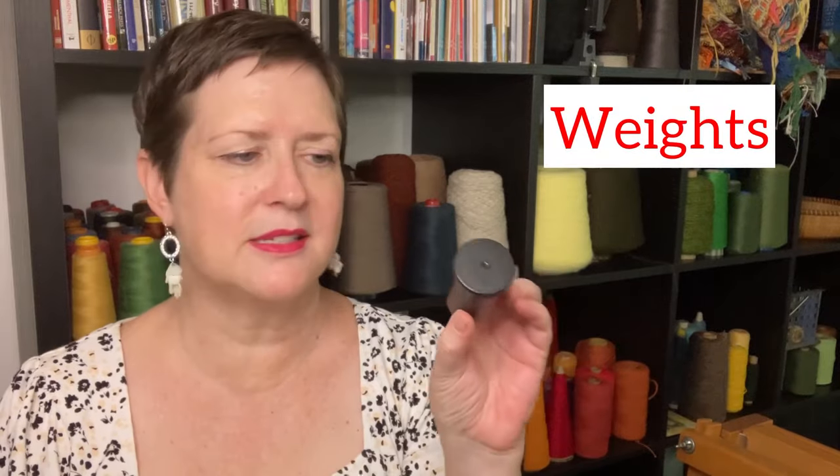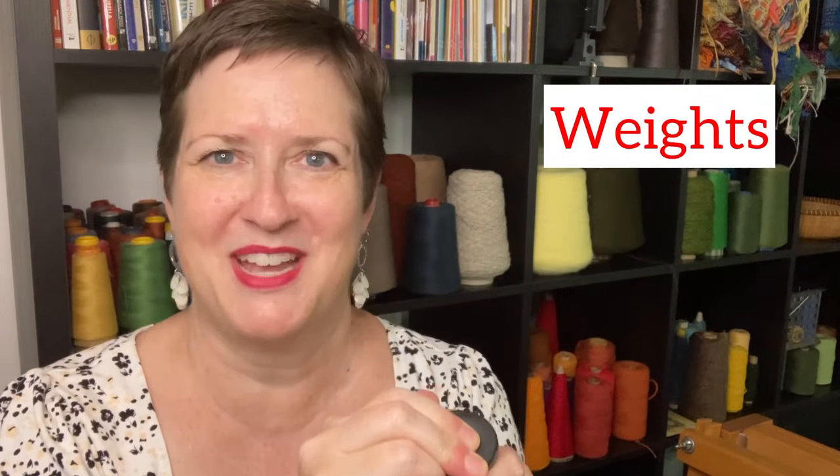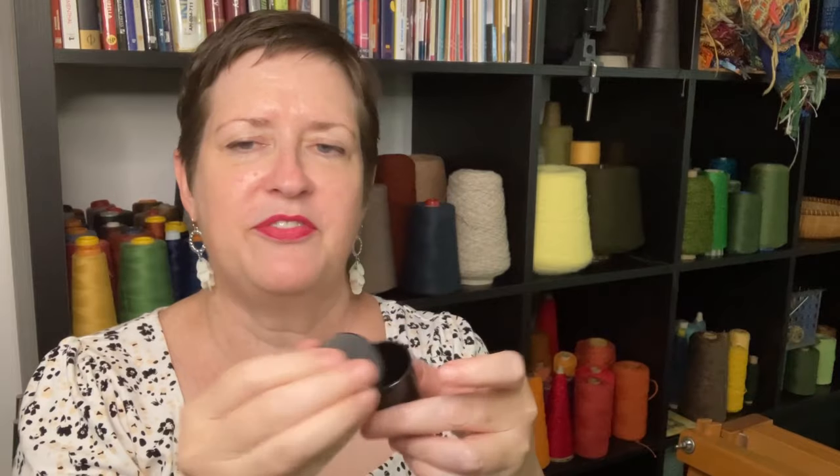Lastly, have some weights. These are my weights — old film canisters with a few coins in them. If you don't know what film canisters are, just use some prescription bottles — they work the same way. Put a few coins or some kind of weight in there, snap the top on, and then you can attach your yarn to it to weight off the back of your loom. I had a project recently where I broke three yarns all in the span of just a couple of hours, so have a few of these ready to go.